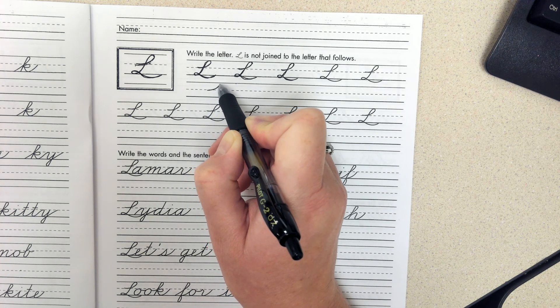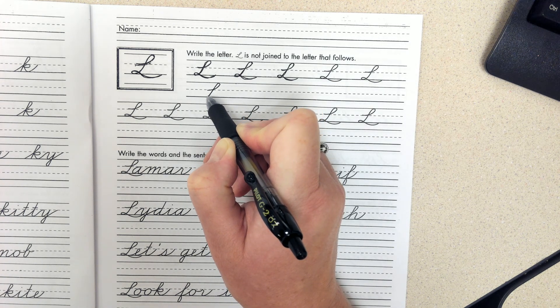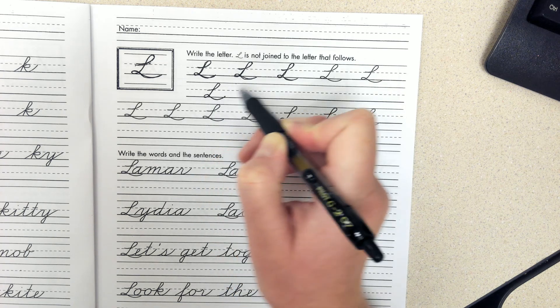So if we start at the dots: up and down, around, little loop — perfect.